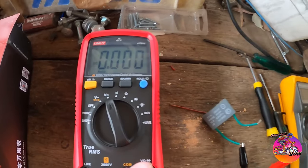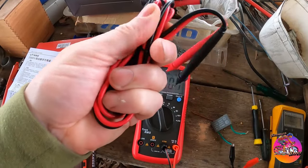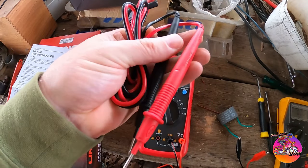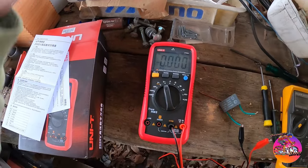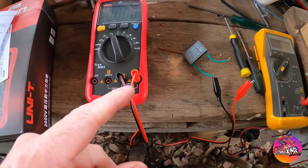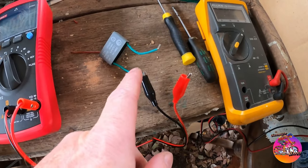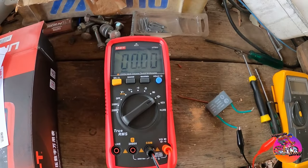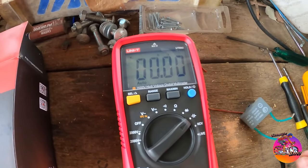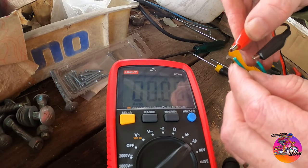Yes, there's voltage — I've got it hooked up. I'm using these alligator leads. It does come with some reasonably nice-feeling silicone leads and probes, but I want to use the alligator leads I've got. I've got it set up ready to go — negative is on, positive is on — I'm going to put it on capacitance and hook this up. Ready, set, go.